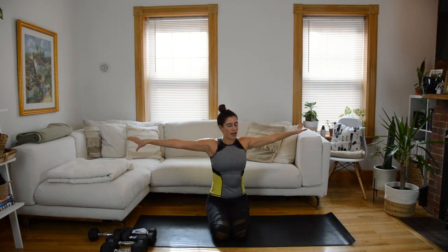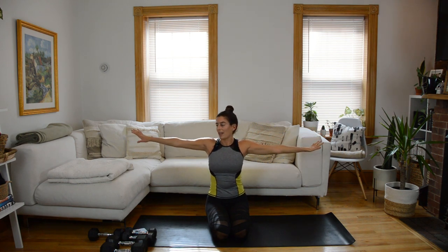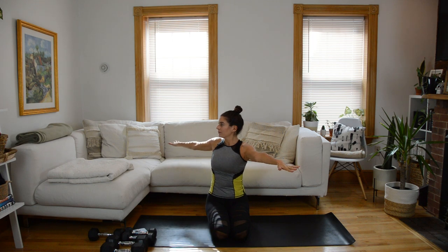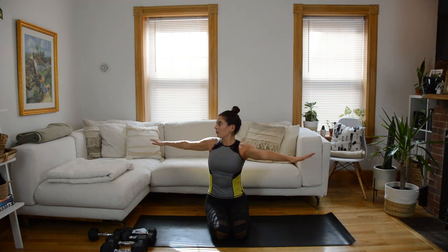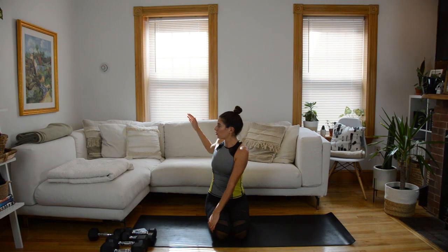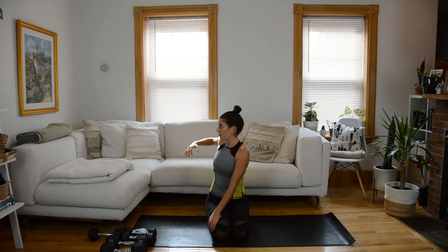Stretch your arms out in a T shape, come back through center, and do the same thing over to the left. Exhale, twist. Inhale to stay. Maybe your next exhale brings you a little deeper into the twist. Right hand to the outside of that left knee, and let's trace arm circles with that back left arm — straight arm or bent elbow if space is an issue. Mobilizing through that shoulder joint here. Just switch direction of the circles.